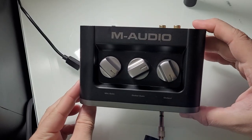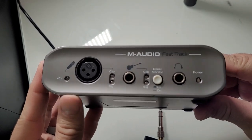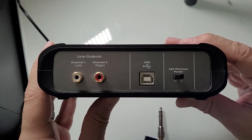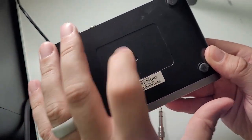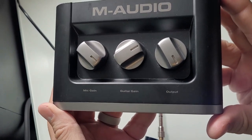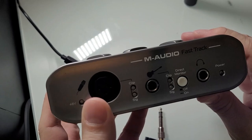So the M-Audio Fast Track 2 — here is the device. All plastic, but it looks nice. XLR port, guitar port, direct monitor button, headphone jack. On the back you've got red and white outputs, USB printer-cable-style connector, 48-volt phantom power switch. On top there are knobs for mic gain, guitar gain, and output. Pretty small, handy, portable, and lightweight but solid. Buttons feel good.